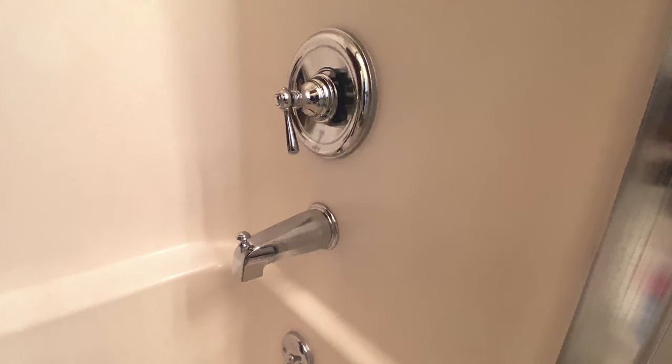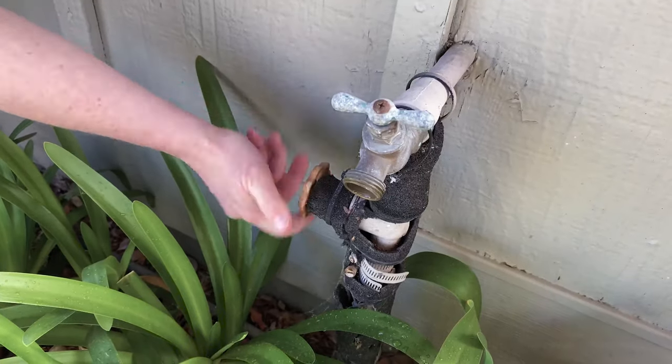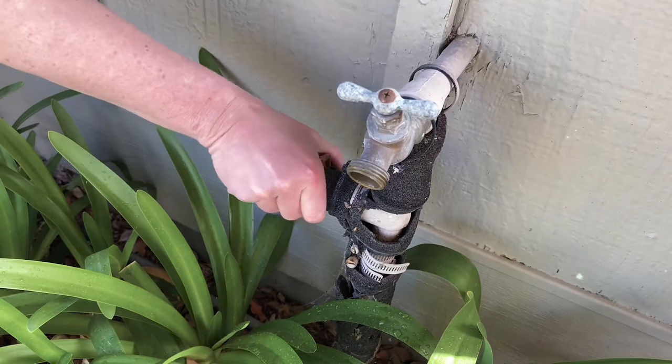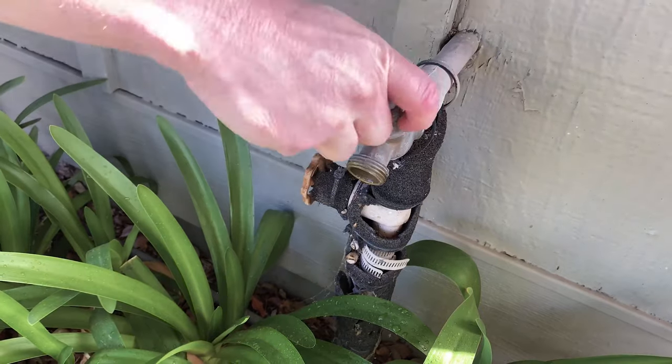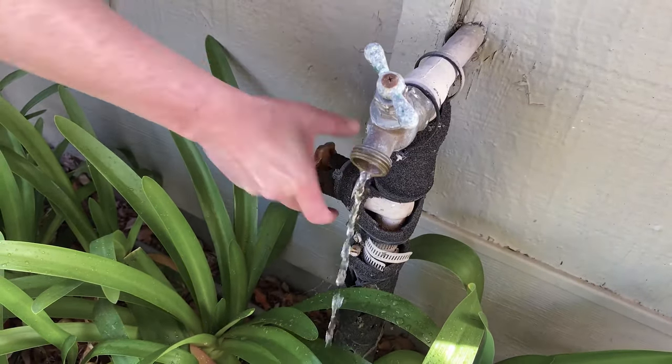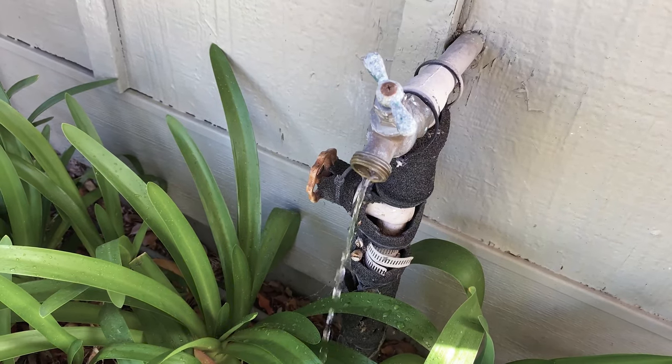Let's fix this. First thing we do is turn off the water to the house, and you're going to turn it all the way to the right on this model. We can run the water from the hose bib to see if that has really stopped, and it's down to a trickle.